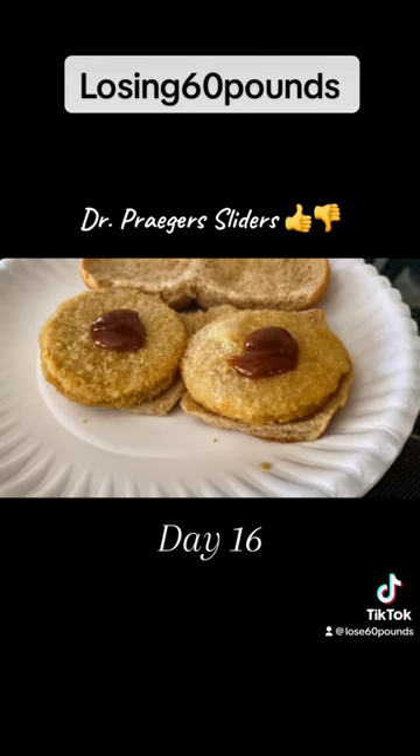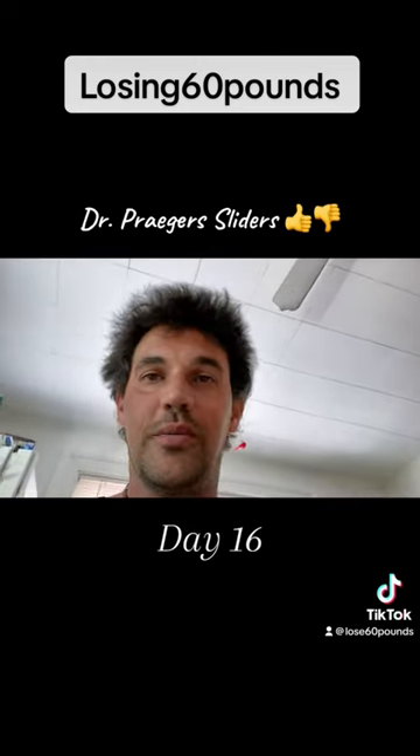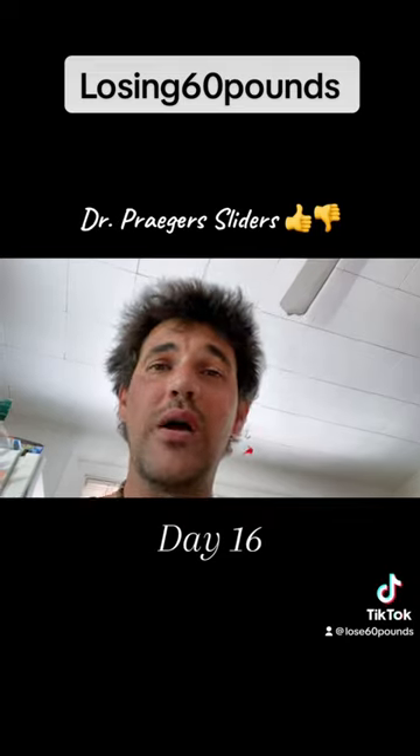So I went and put a little dab of barbecue sauce on top of each one. Moment of truth — are Dr. Prager sliders worth the money? Glad I put that barbecue sauce on, Jesus Christ. Without it, this thing would be drier than the desert floor itself.